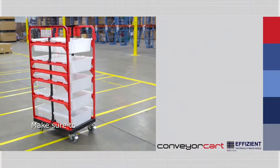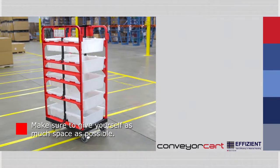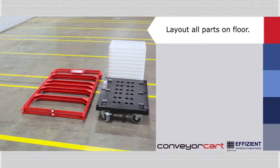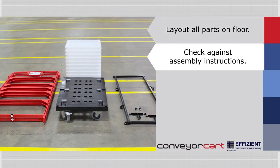Conveyor Cart Insert. Make sure to give yourself as much space as possible for the parts. You may need an area approximately 10 feet by 5 feet. Lay out all parts on the floor for easy access to each part. Once you have all parts laid out, check against the assembly instructions to confirm receipt of all parts.